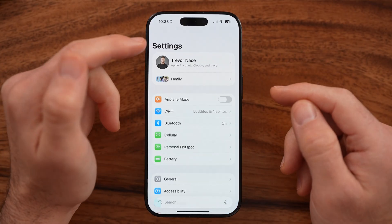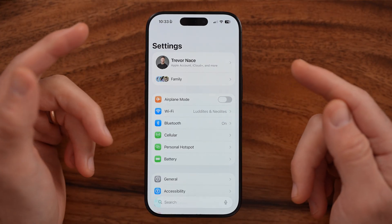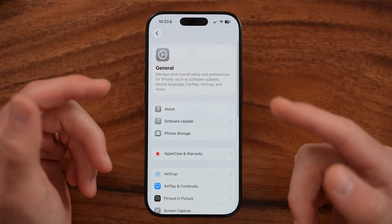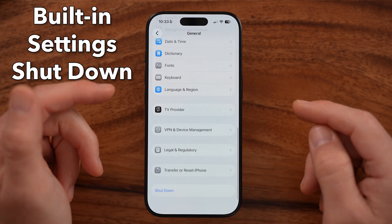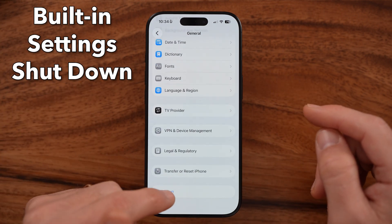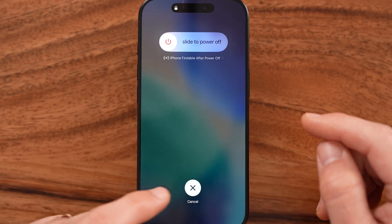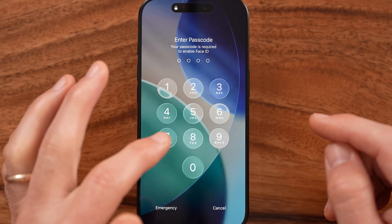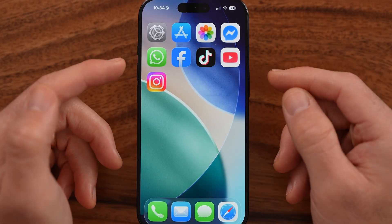Now there are a few different ways that we can do this. The first way is through the software, specifically the Settings app on your iPhone. You can always turn your phone off from the General settings — at the very bottom there's a shutdown option. You can tap on that and then slide to power your phone off. However, this only works if you have the software and the touchscreen working.